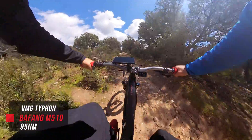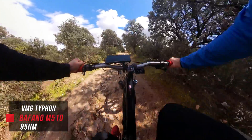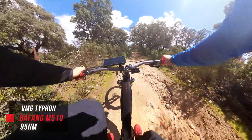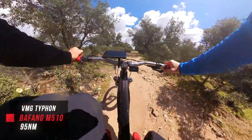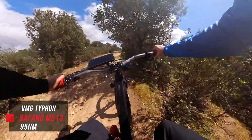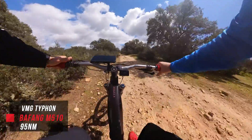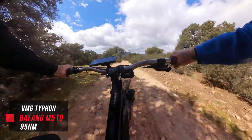Now we're on the Aussie-designed VMG with the Bafang M510 — motor is off. This bike has five assist modes. Let's go into the first… that's two… that's three, which I believe is Sports… Sports Plus… and now Boost. And now back down.